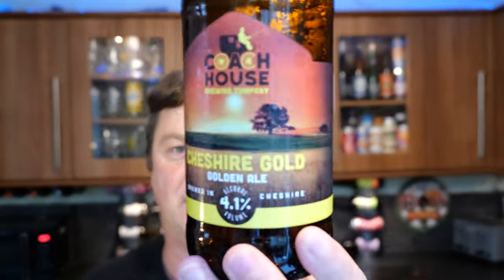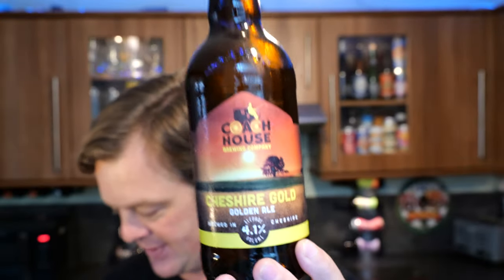So, biscuity, malty, bready, nicely hopped on the back end. It's got a nice balance to it — this is a nicely balanced beer between the sweetness and the bitterness of the hops. It's a really good beer. I'm just unsure about it being called a golden ale; I would prefer this to be called a premium ale, because it tastes like one. It's got more biscuity, bready and nutty notes rather than a lighter golden ale. But it's really good — I like it.